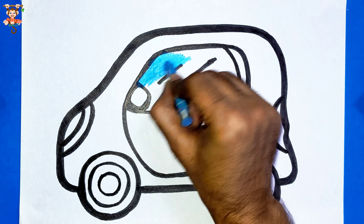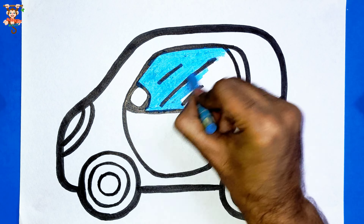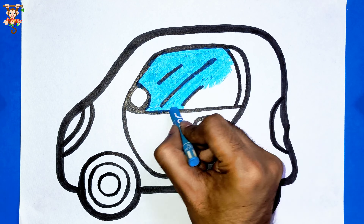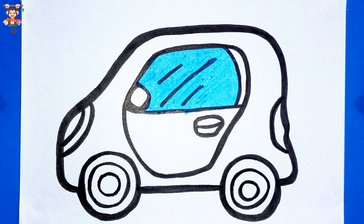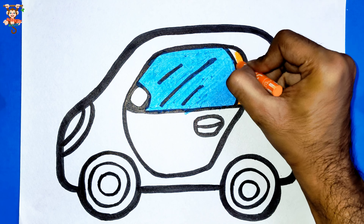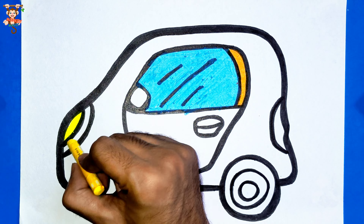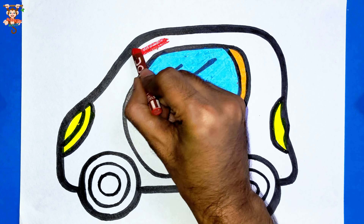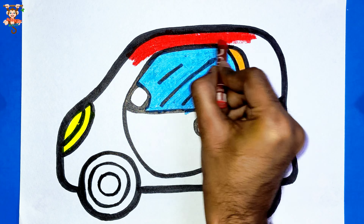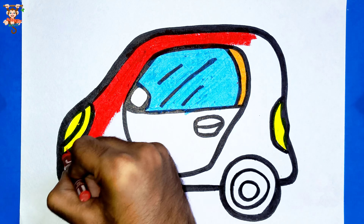This is my favorite time because it's coloring time — blue color. Orange color. Yellow color in the headlights, front headlight and back headlight. Look, these drawings are good. Red color for our car.